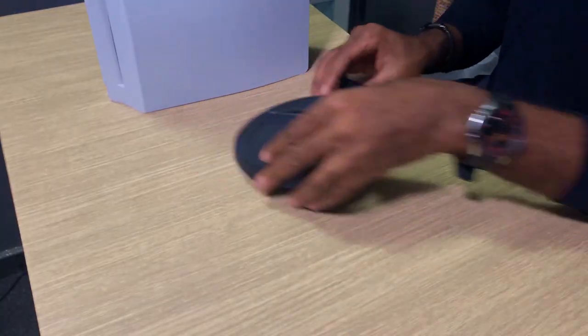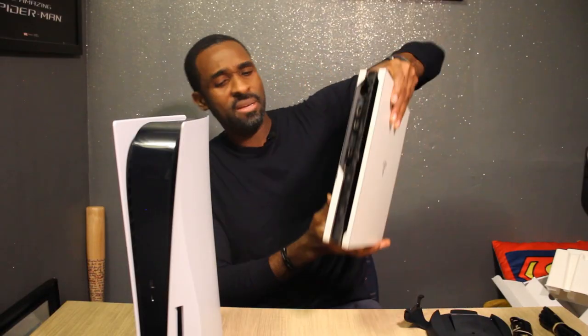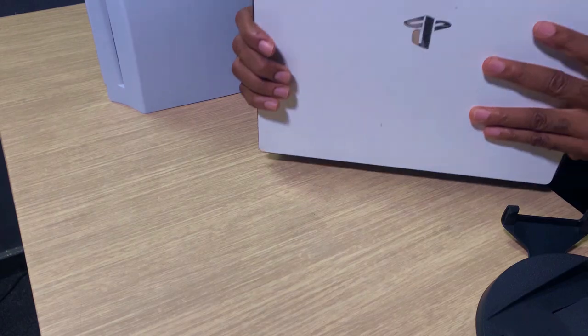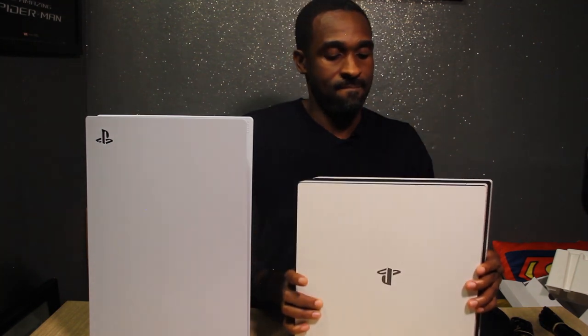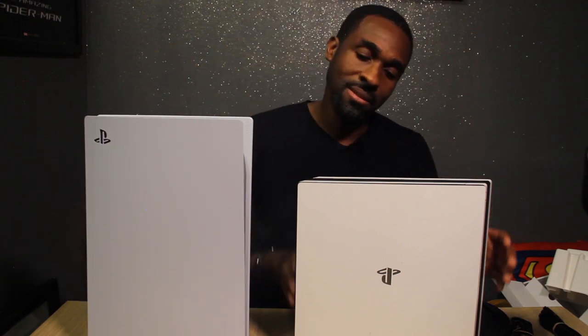We can do a size comparison. This is what it's replacing — this is the PS4 Pro. So that's what your PS4 Pro looks like, and this is what the PS5 looks like — it's taller and wider. It's definitely heavier, but it's not as heavy as it looks given the bulk.